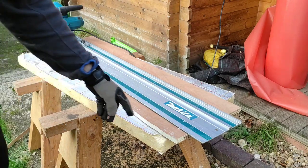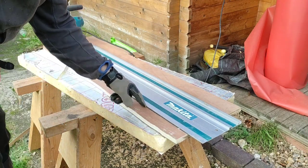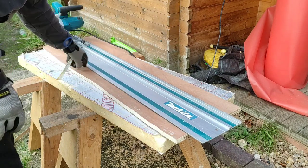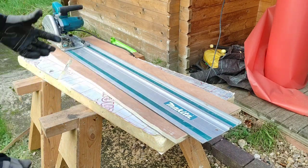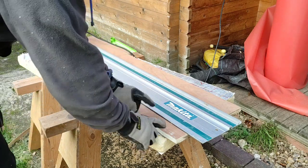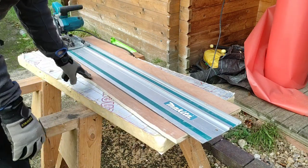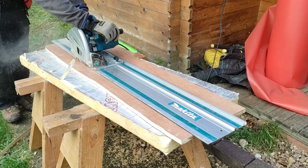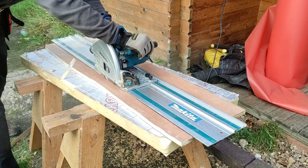I used the beams in the van to mark a line, and now I'm going to use my track saw to get a really nice accurate cut along here. This piece will be ready to be pocket hole screwed onto the end of the floor support beams.